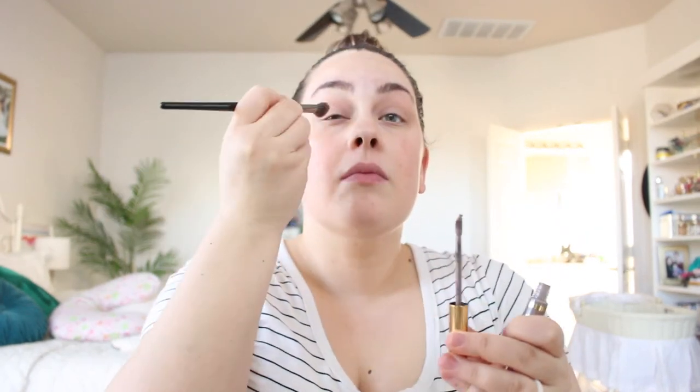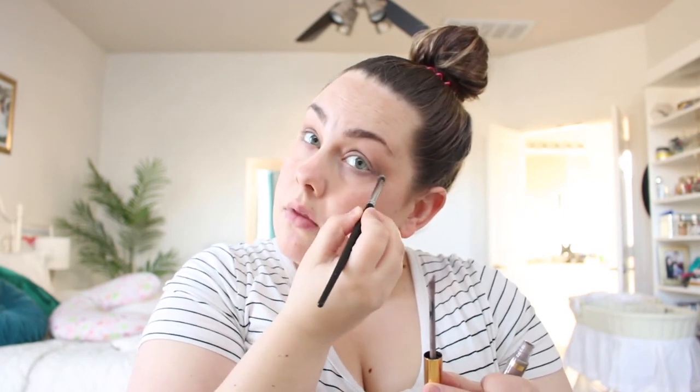Let's get started on the tutorial. I'm using Natural Tan and messily blending it in my crease and right above. Now I'm taking Slate and putting it all over my lid and blending it into the crease — going for a neutral smoky eye. I love Slate; it's got a purple undertone and looks so good blended with Natural Tan. I'm also blending Slate along my lower lash line to create more of that smoky look.